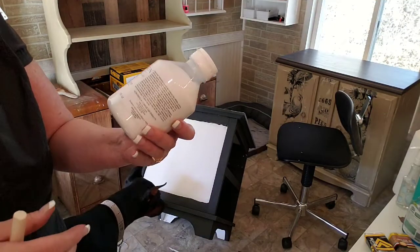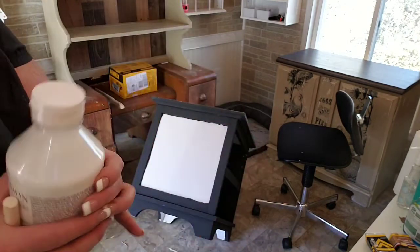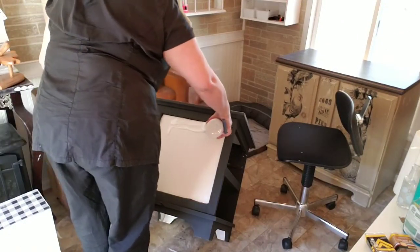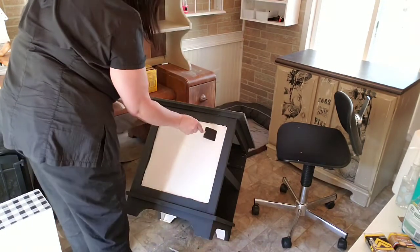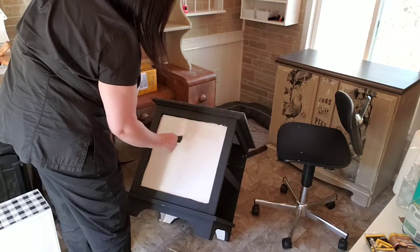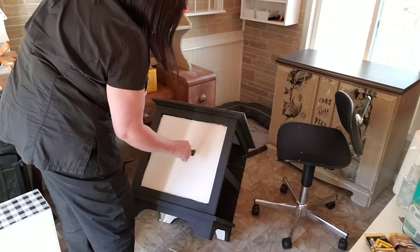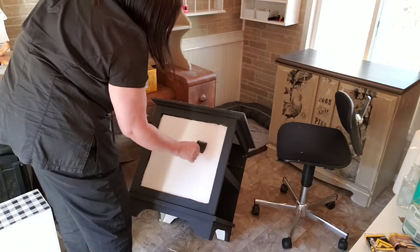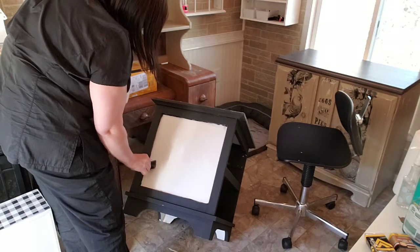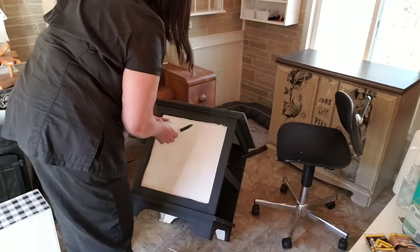All right, here's the side of our piece and here's the product — you can pause it and check it out if you want. What I'm going to do is just squeeze it on there, and then I'm using a foam brush that I got at Home Depot to smooth this out. The instructions say it's really important to get it evenly coated.